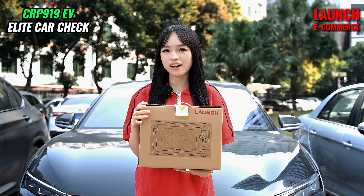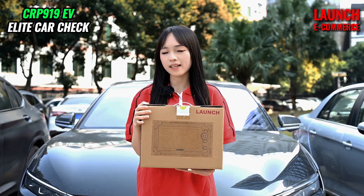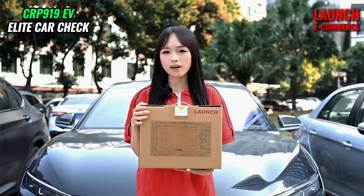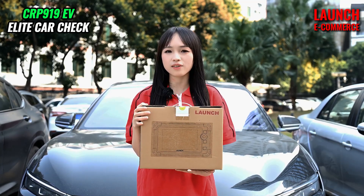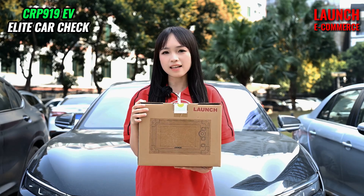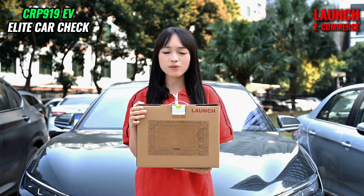Hello, this is Chloris from Launch. In today's video, I will show you the latest Launch CRP919 EV Scanner. This product covers over 120 kinds of diagnostic software. It is possible to check EVs with BYD and CATL batteries. Now I'm going to show you how to do it.